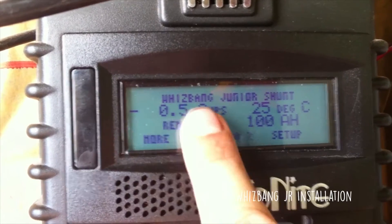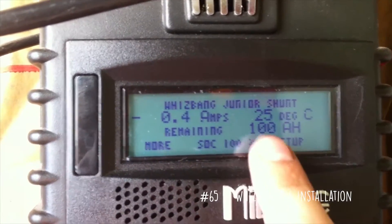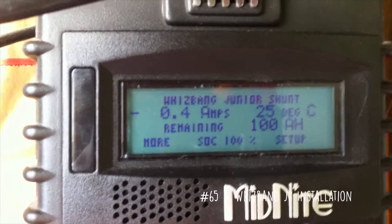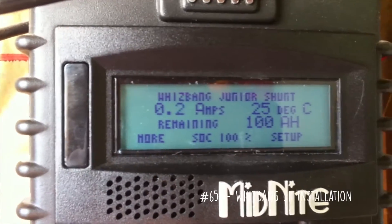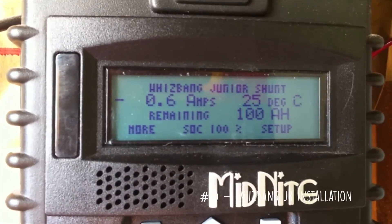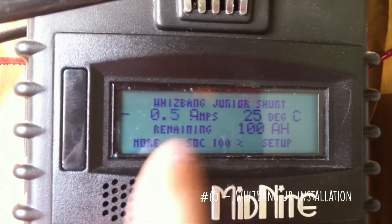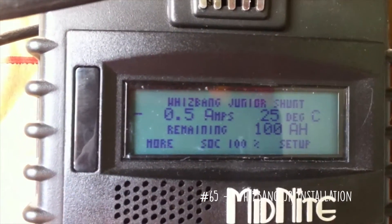This right here shows a negative of about half an amp, which means that the battery is actually discharging by half an amp. My load from the space heater versus what's coming in from the solar has a difference of about half an amp. This jumps around as float tries to maintain the state of charge, so it'll jump up and fall automatically.